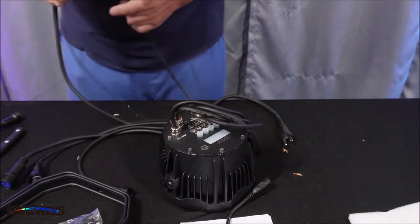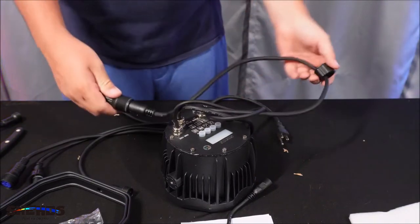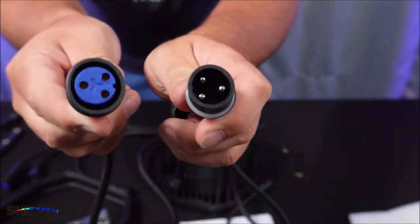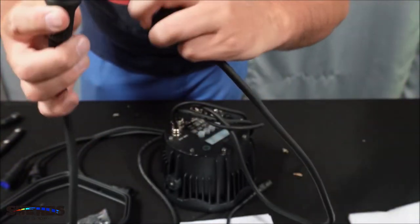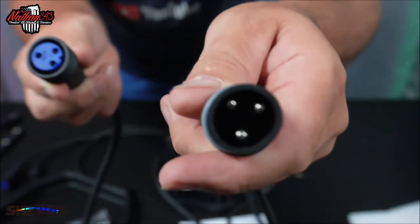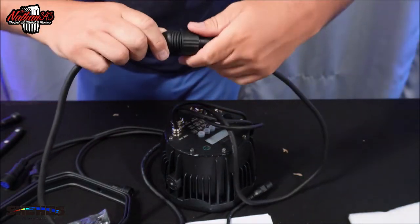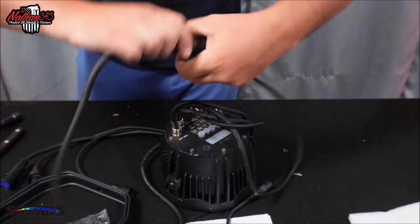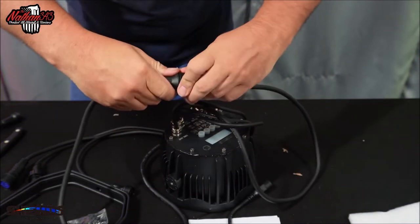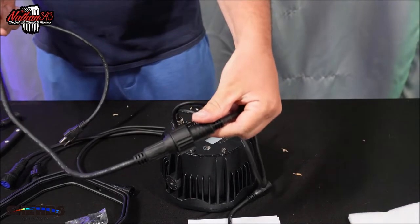That one doesn't go in there. This one's got little things in there, it's got a rubber seal. Pull this apart — see how that, that's the power supply. It's got a little groove right there — see the little groove right there, and that one has one in there. So you line those two little grooves up, push it in. And that holds the connection together. Also makes it waterproof.